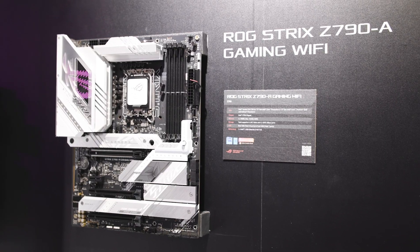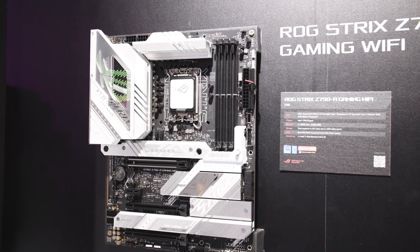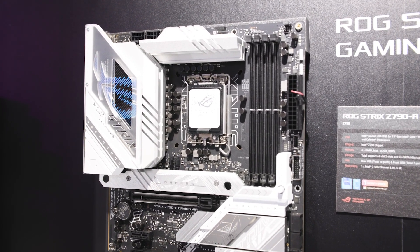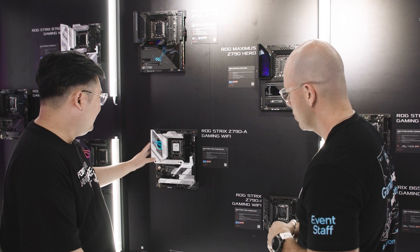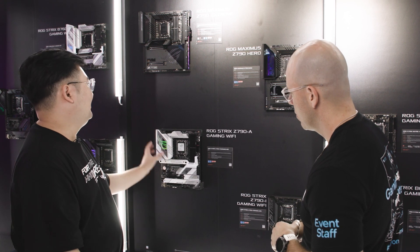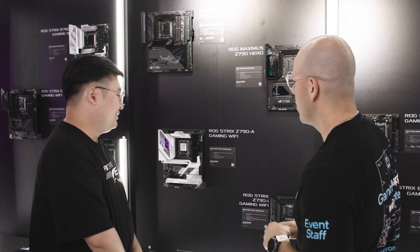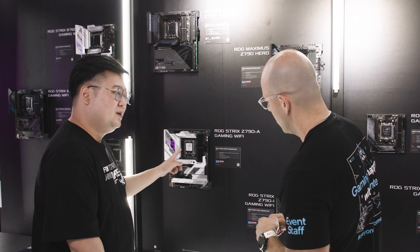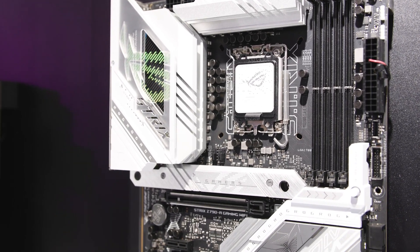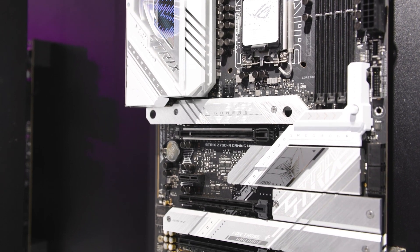Tell me about the Strix. The Strix over here is our white board, the Dash-A. We've also rethought the VRM heatsink area, so now it's fully covered as you can see. The size is almost the same, right? Yes. And we're also thinking about cutting edges, so this board is going to be compatible with most of the coolers you can see on the market.